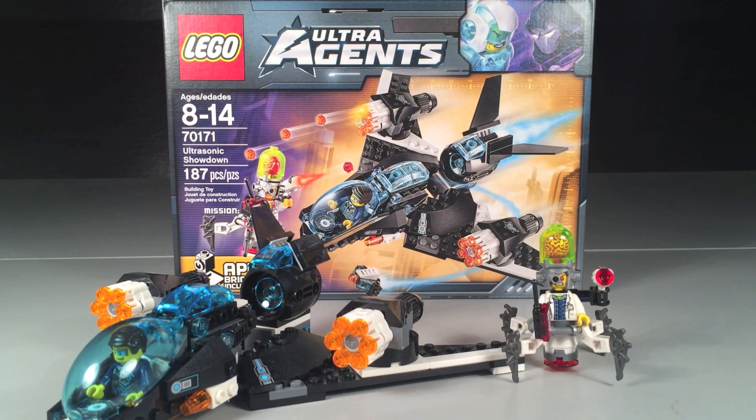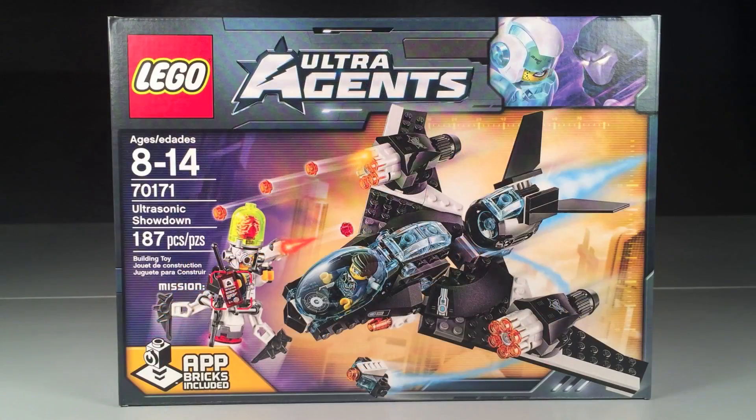Hey guys, what's up, it's me Croft Studios here with an Ultra Agent set review. I have set 70171, the Ultrasonic Showdown. It is 188 pieces, retails for $19.99 here in the USA, and contains two minifigures. Let's take a look at the box.